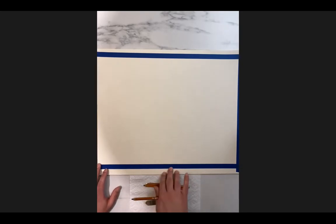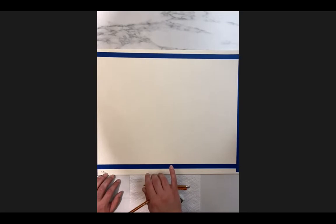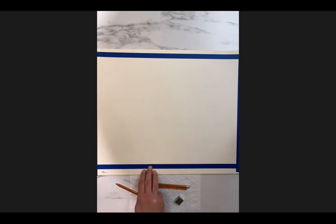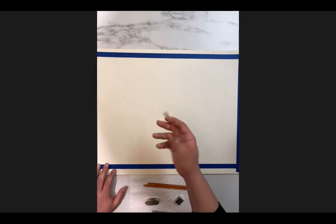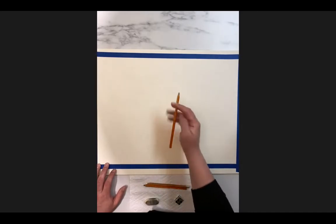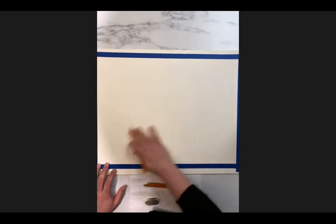Make sure to work with your vine charcoal first. Do not — I repeat, do not — work with your compressed dark charcoal first. It is much more difficult to erase and much more challenging to fix mistakes in the beginning. You can hold the charcoal like a standard pencil or any way you like — there is no right or wrong way.